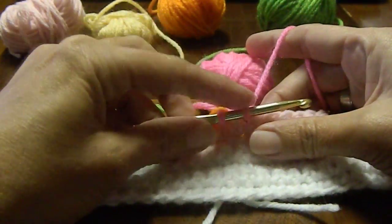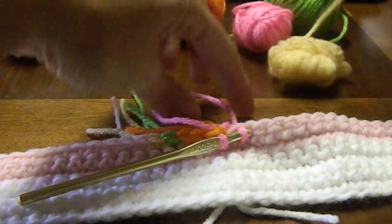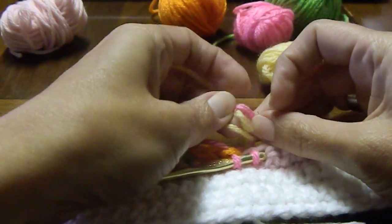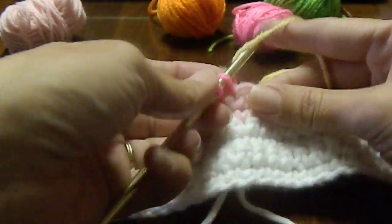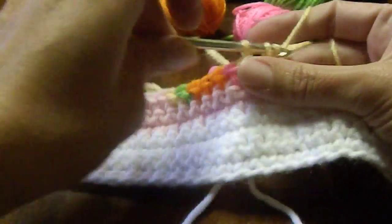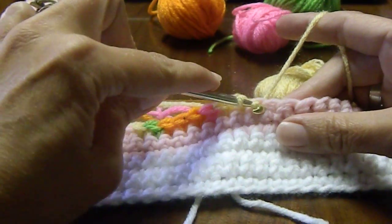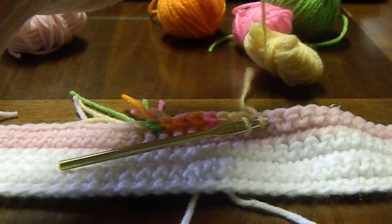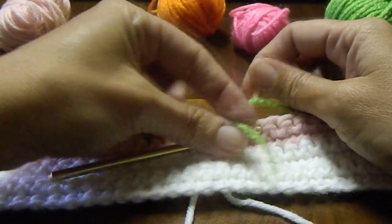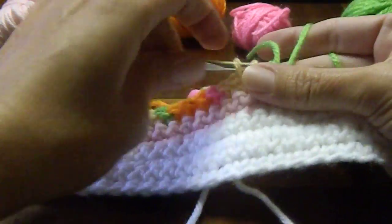This one's just one also. I just have two loops on my hook, park my hook, and then I tie the next color on. Unpark, finish that stitch. I leave two loops, and then I'm just going to tie the next color on my hook, park my hook, cut, and tie. Unpark, finish that one.